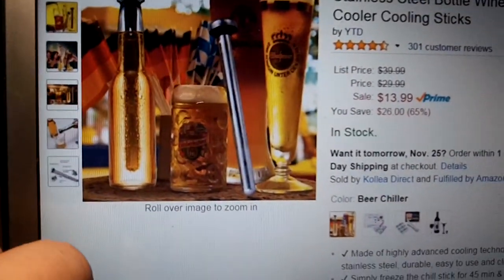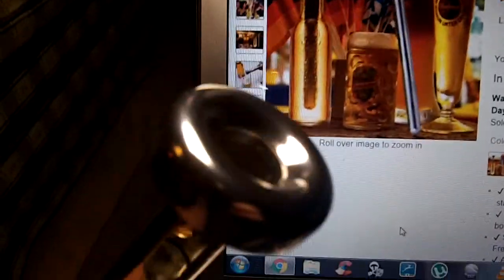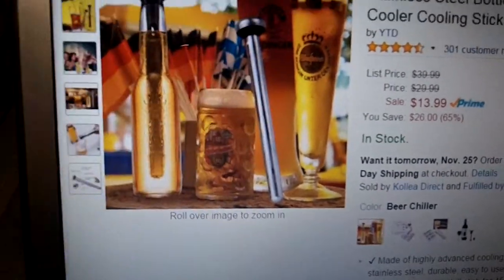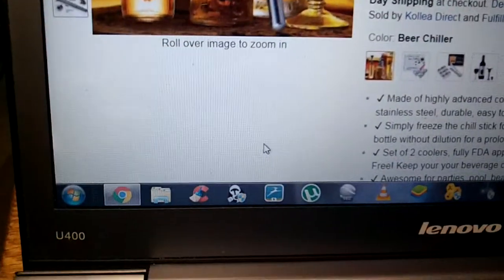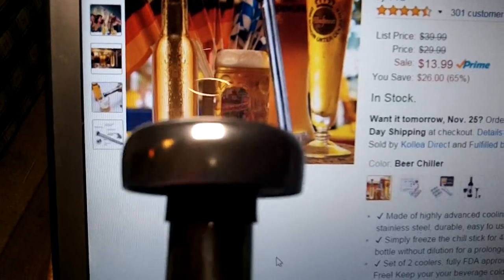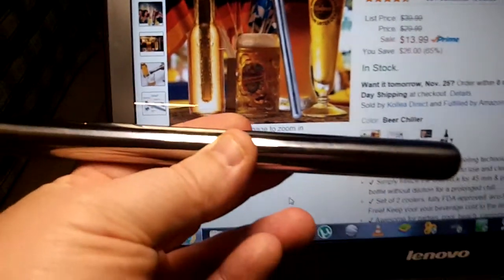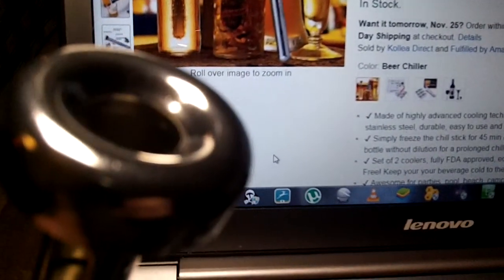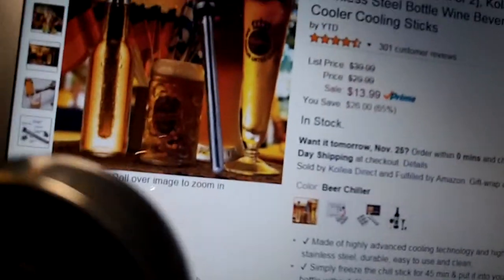They have an actual cap on them. Here's the product right here — you can see the cap. There are grooves in there for a reason and a hole in the top for a reason. You just stick this in the freezer for 45 minutes, then open your beer and drink a little bit to allow room for this stick to go in. And this fits as a cap.